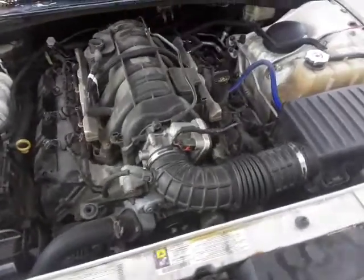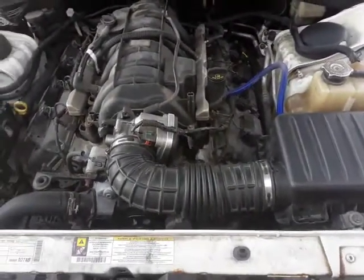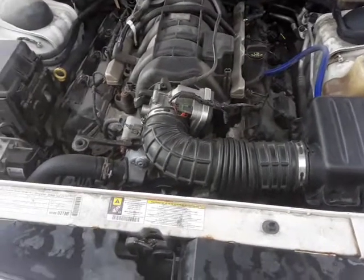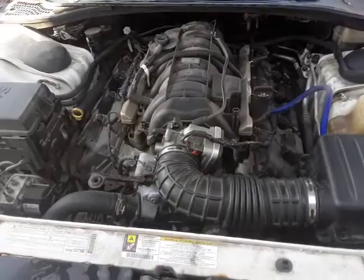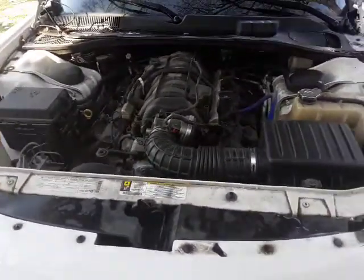Pretty soon I'll be uploading a video of me fixing this because it's got the dreaded lifter problem. So we're going to do a MDS delete, fix the lifters, and put a 6.4 cam in it. That's going to be my repair. The 6.4 cam is pretty cheap compared to a performance cam, so I'm just going to do that and then put a whole new gasket set on it — everything will be new.